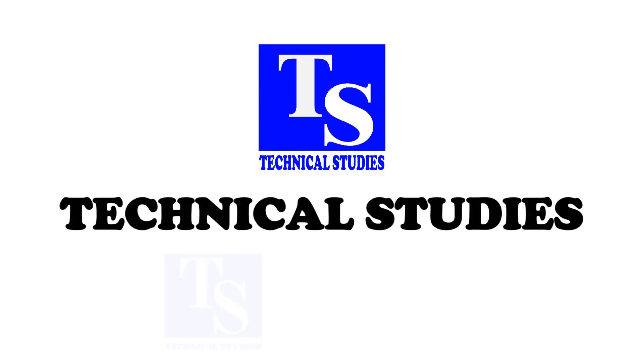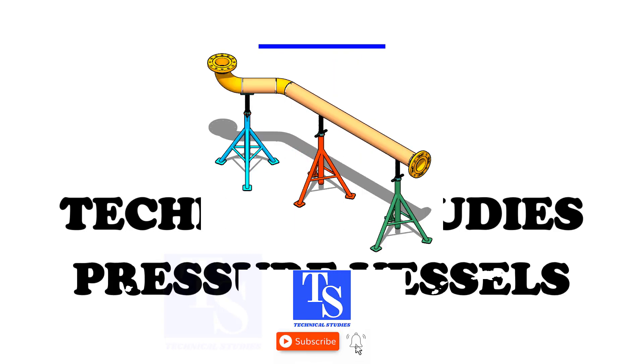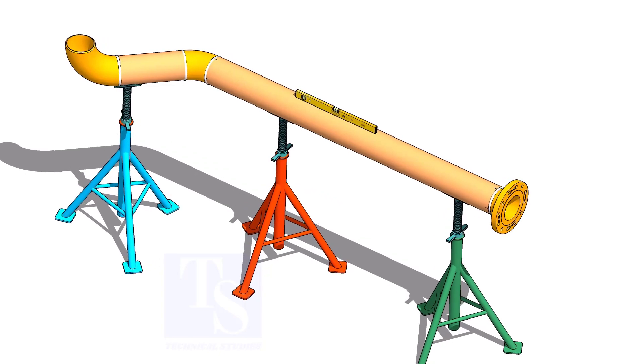Welcome to Technical Studies. In this video, I will show you how to fit up a flange horizontally to a pipe spool that is turned 45 degrees. But this method is applicable to any degrees.